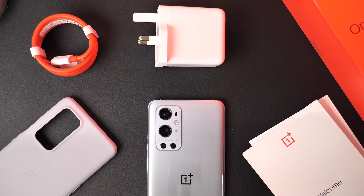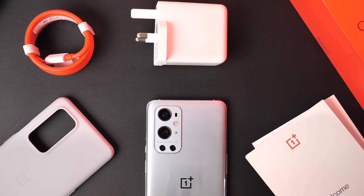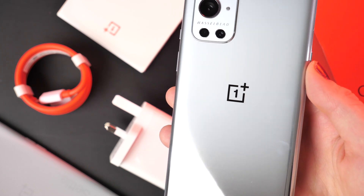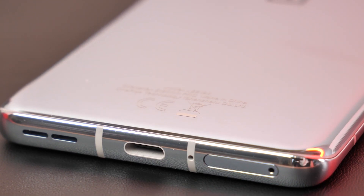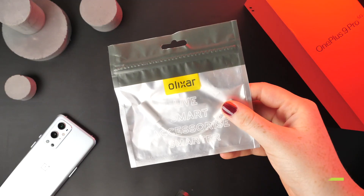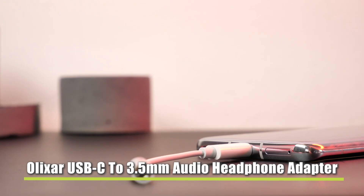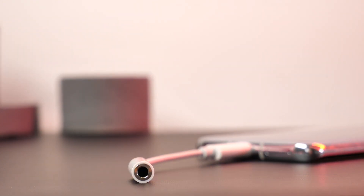However, you will not receive any headphones within the box, which does leave you with the problem of either having to buy new ones or use your own that might not be able to connect directly to your handset because they have an AUX adapter. If this is the case, you are able to buy this handy adapter that will allow you to attach any headphones that you desire.